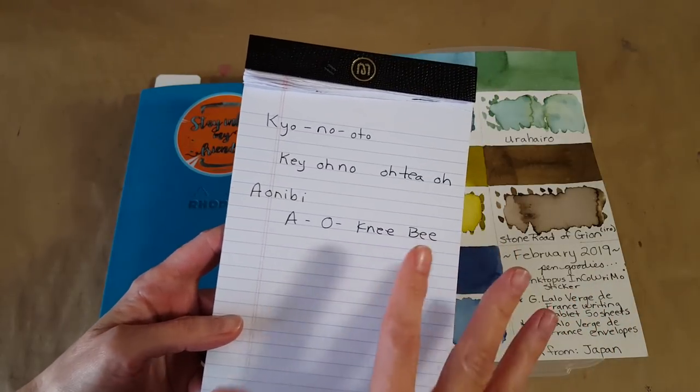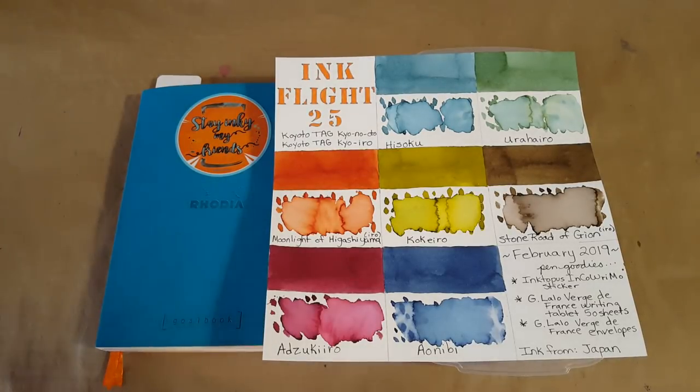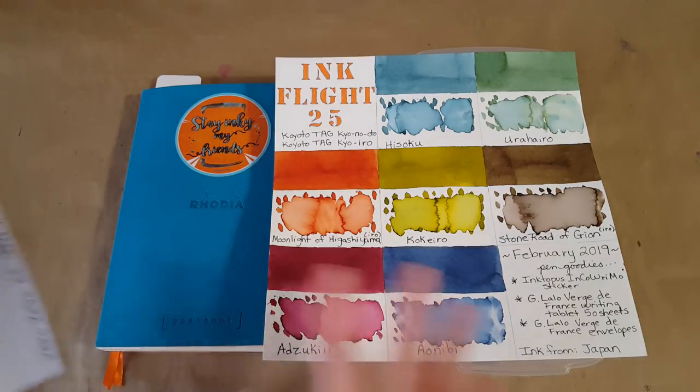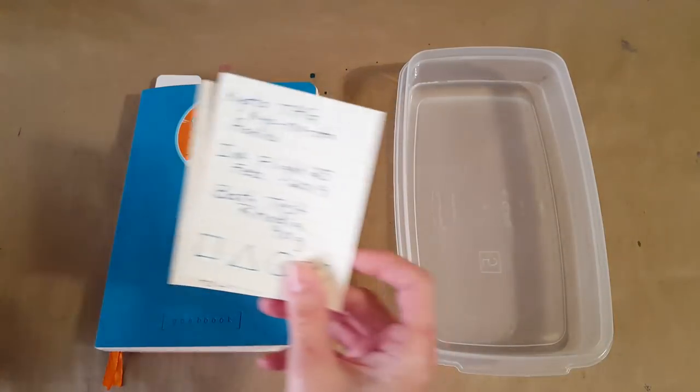That's as close as I could come — I had to listen several times. I also wrote down that it means 'gray tinged with blue,' which is sort of the meaning of the word, and it makes sense when we really start to look at the colors.